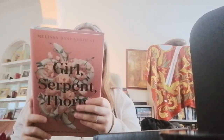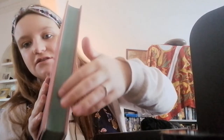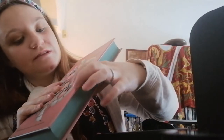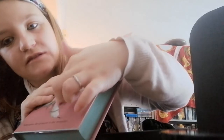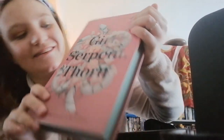It's 'Girl, Serpent, Thorn' and it's a lesser-known fresh adult title. Look at the sprayed edges — it's like a mint green which goes so nicely with the pink and the flowers. It's light green mint colours, with an albino snake on it. That's so pretty — I love that.